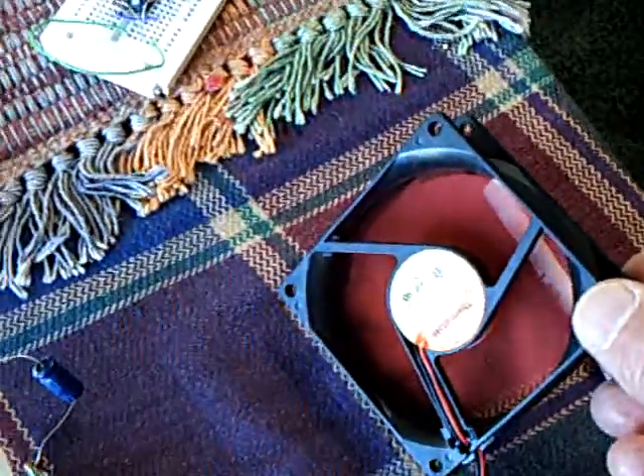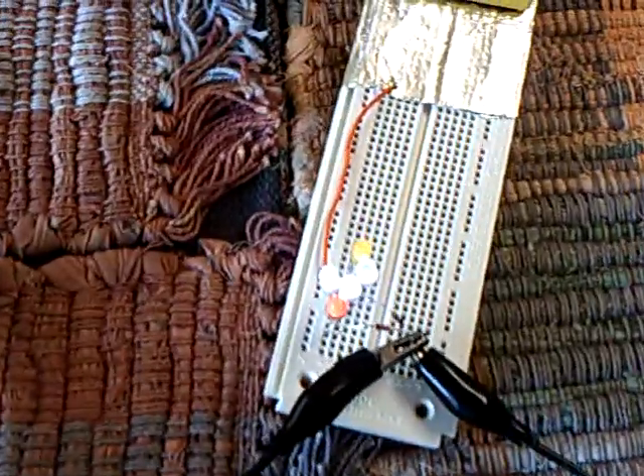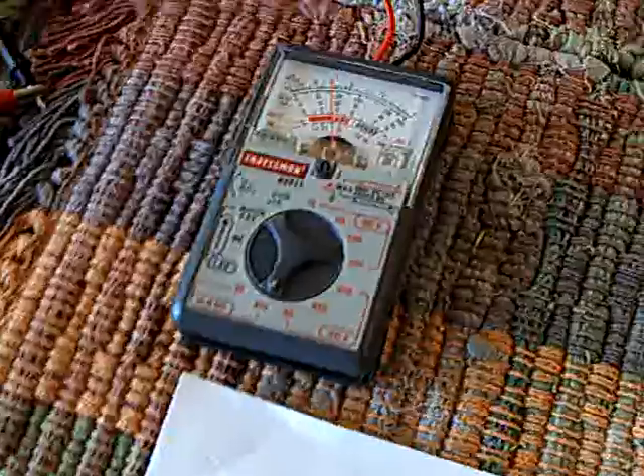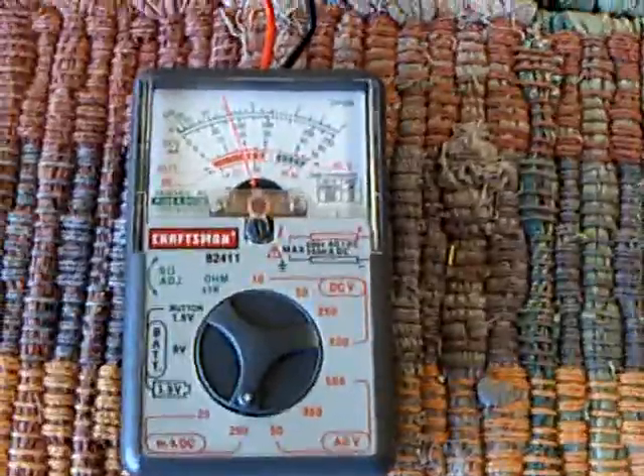I've got a fan running here, I've got three fluorescents lit up, I've got LEDs lit up at a distance, I've got a jewel thief charger that is capable of charging on its own — I showed that yesterday — and it's pulling 80 milliamps.